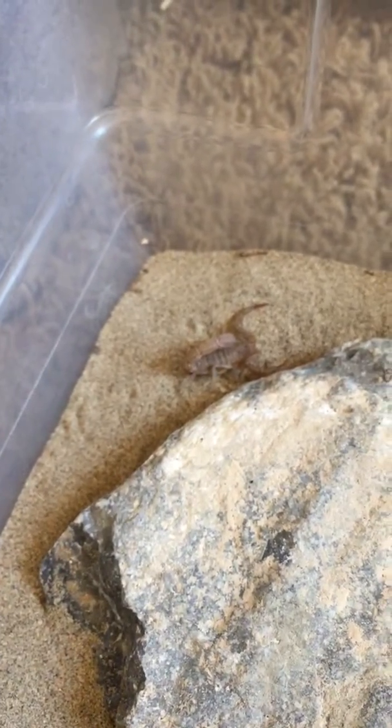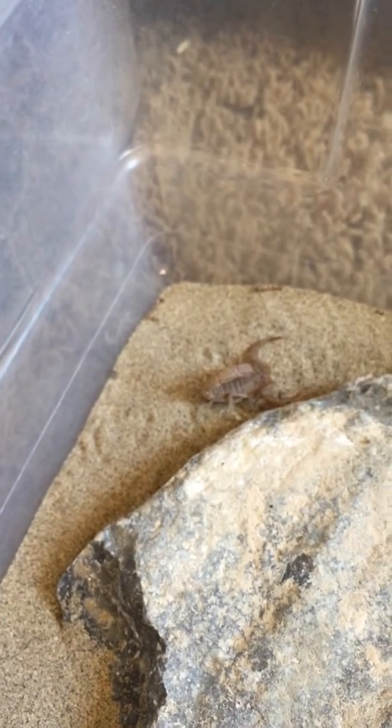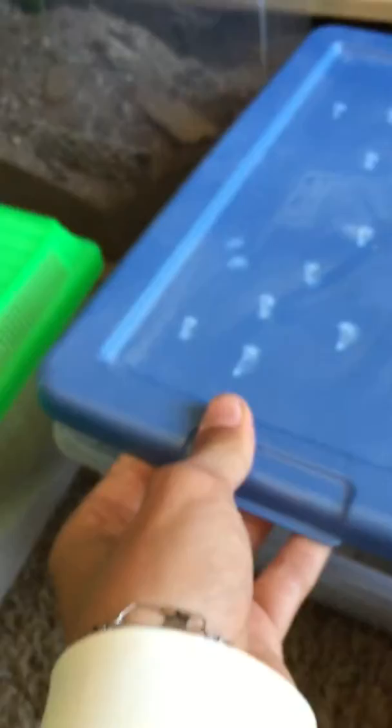Next one here, this is Vihovis Confussus. He's in a rather large cage. I have two in there — they're communal. Another one's under the rock.